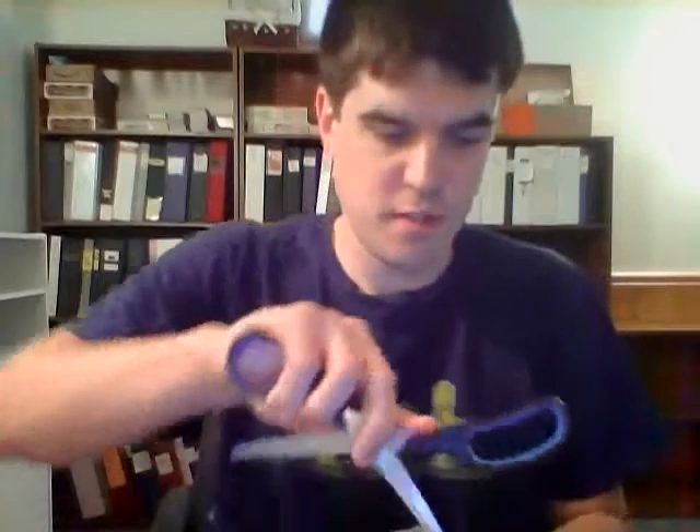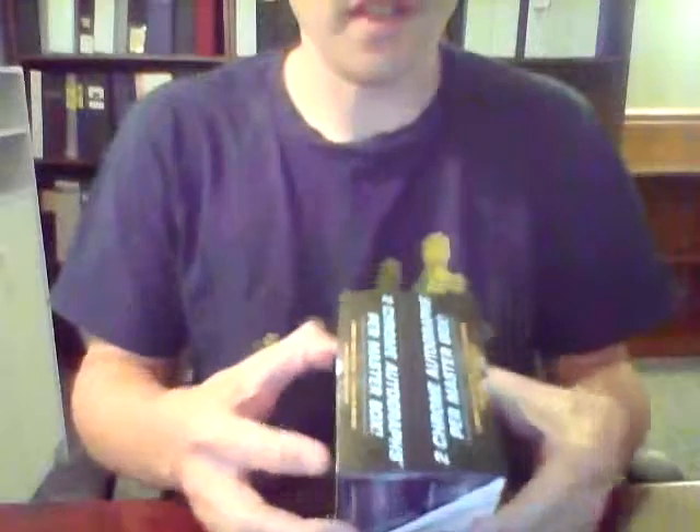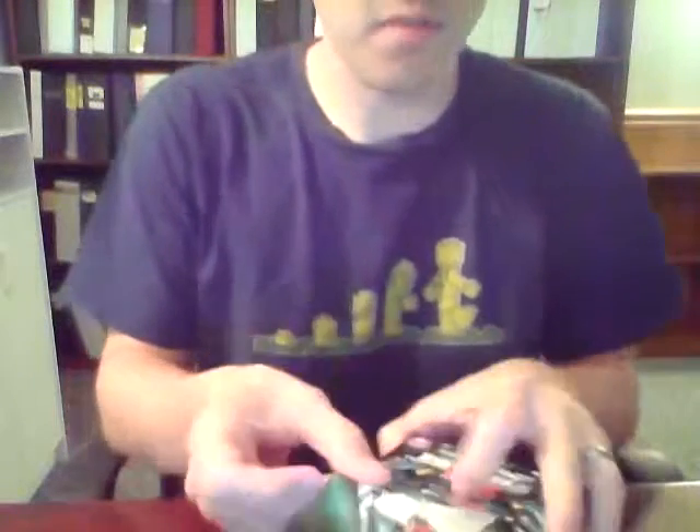Without further delay I'm going to bust into this Topps Finest. This will be the very first box or pack of Topps Finest I've ever opened from any year — it's a little bit too high-end for my personal budget, so I don't usually buy these. I'm pretty excited to have the opportunity just to open them.